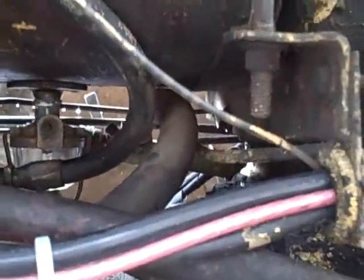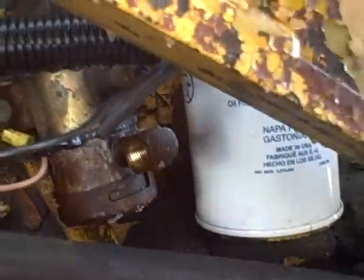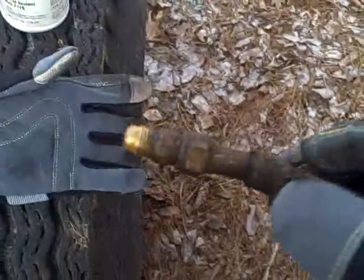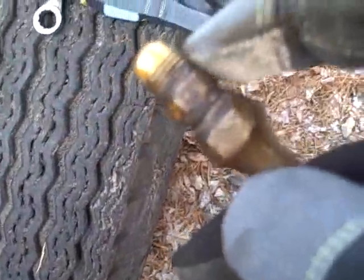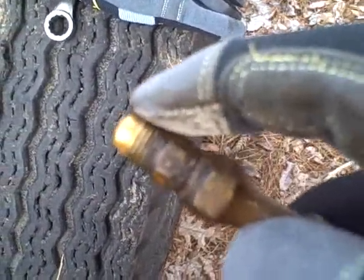Now I can attach my fuel line to the sediment bowl and reattach it to the pump, then open up the valve and recheck for leaks. I brought my sealant out, but it's not going to work on this fitting because this is a compression fitting. What's supposed to happen is as you tighten this, the flared end seats and that's what makes the seal — it's not the threads doing the sealing. Same thing on the other end; that's a flared fitting going into this fitting.